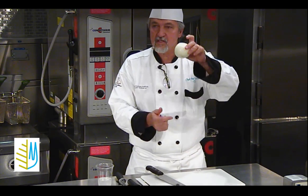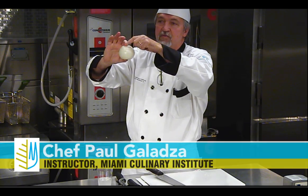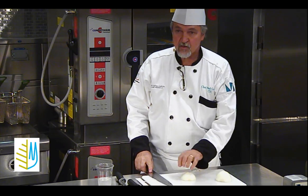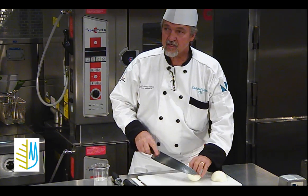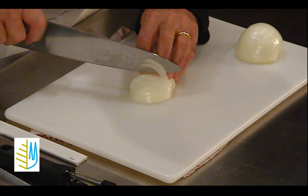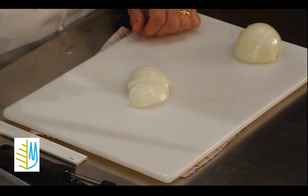Cut the onion from the North Pole to the South Pole — imagine this is the globe. You don't cut it around the equator; you cut it from North to South. Cut it in half, then sit it flat so it doesn't rock on you. If you try to cut it with things moving, you're going to cut yourself. Set it flat, and with the tip of the knife, you go all the way down.